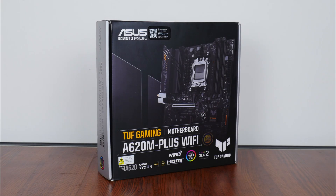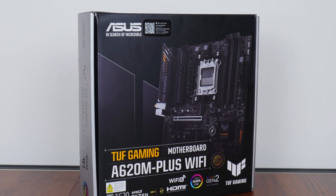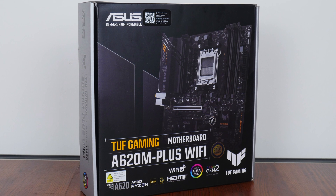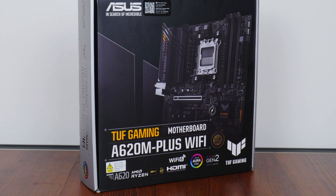Hey everyone, for today's video we'll be taking a look at an AM5 Micro ATX motherboard that sports the new entry-level AMD A620 chipset, the ASUS TUF Gaming A620M Plus Wi-Fi. Sporting support for the latest Ryzen 7000 series of processors, let's have a look at this board to see if it's any good.